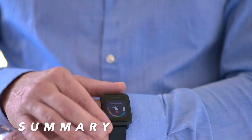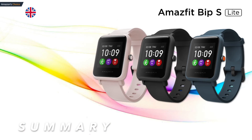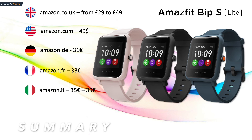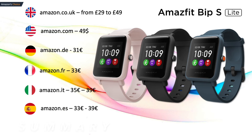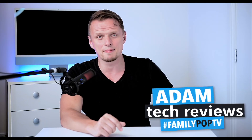To say it as honestly as possible, this is a good budget entry-level smartwatch. The BIP S Lite is available worldwide on Amazon: in the UK from £29 to £49 depending on color, in the US for around $49, in Germany for around €11, France for about €33, Italy from €35, Spain from €33, and Poland from around 190 Zlotych. If you're thinking about buying it, there's an Amazon link in the video description where you can find it at a fair price.